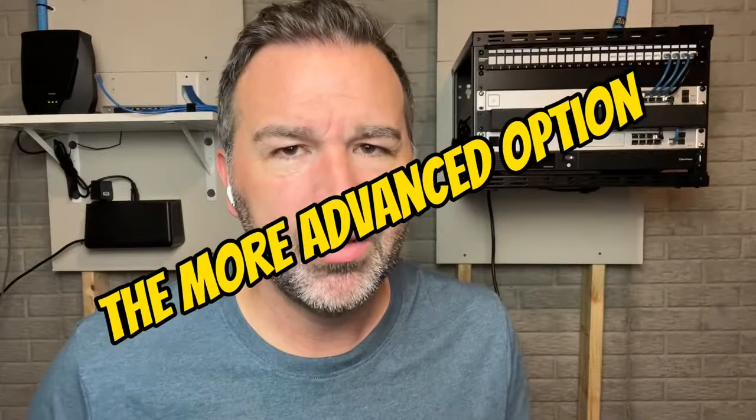That's your simple network. Now we're going to get a little more complex. Let's talk about someone who wants to spend just a little bit more money on their network but also get some extended capabilities.